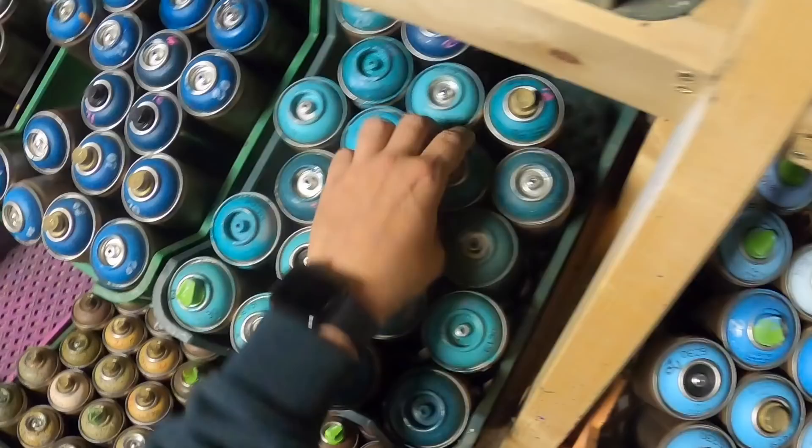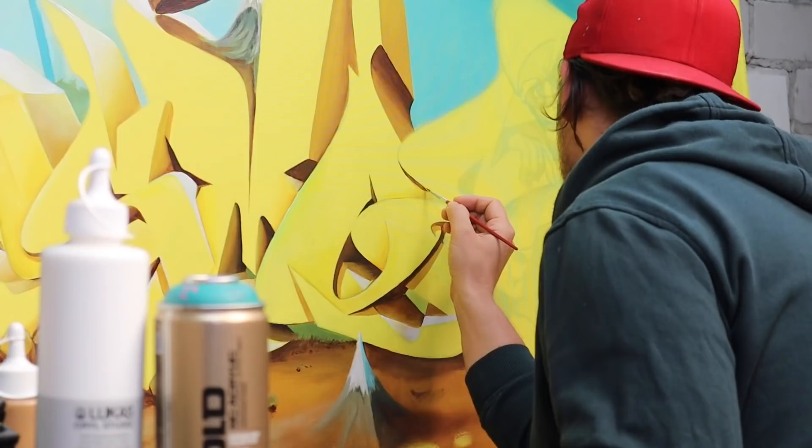Hello friends and followers, welcome back to a new project! My name is Mo, I'm a German graffiti artist and in this video I will lead you through the whole process of painting a nice canvas.